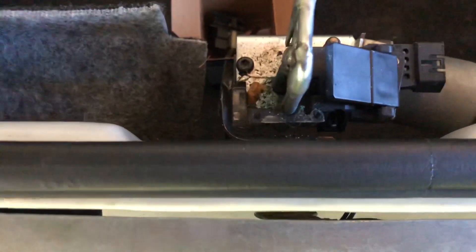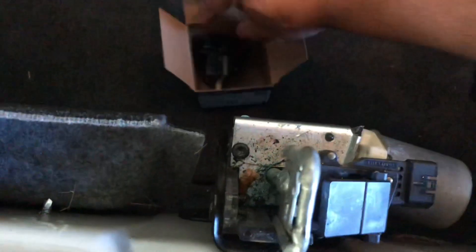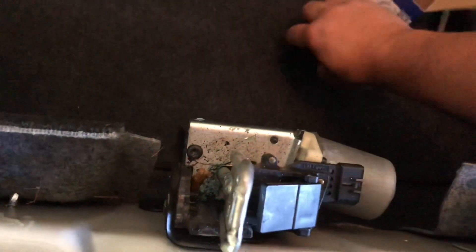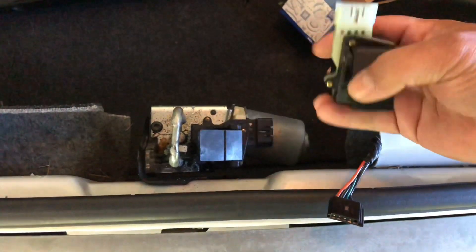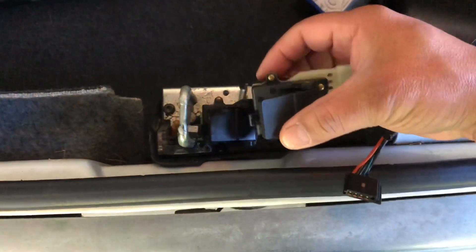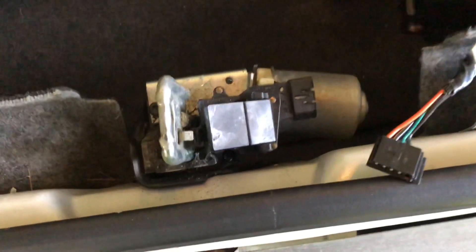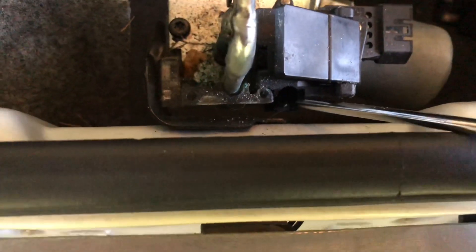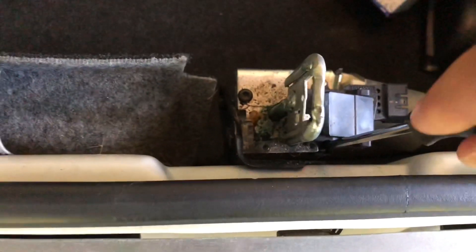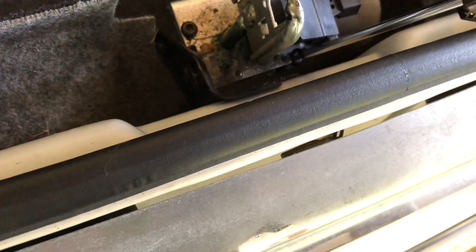It's Torx — a couple of Torx screws. And you can see from the replacement, it fits in a groove. There's a Torx screw here. You need a T15 to get into here. Very simple. It's just the one plug — that's all the electric.